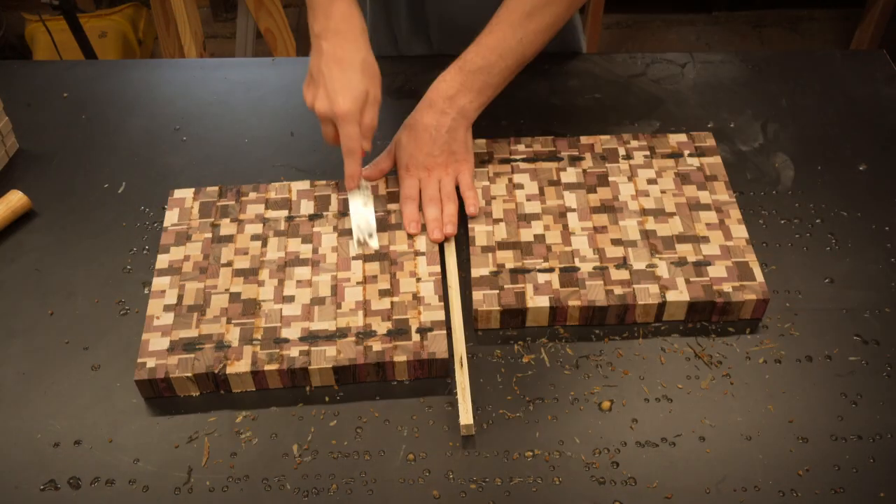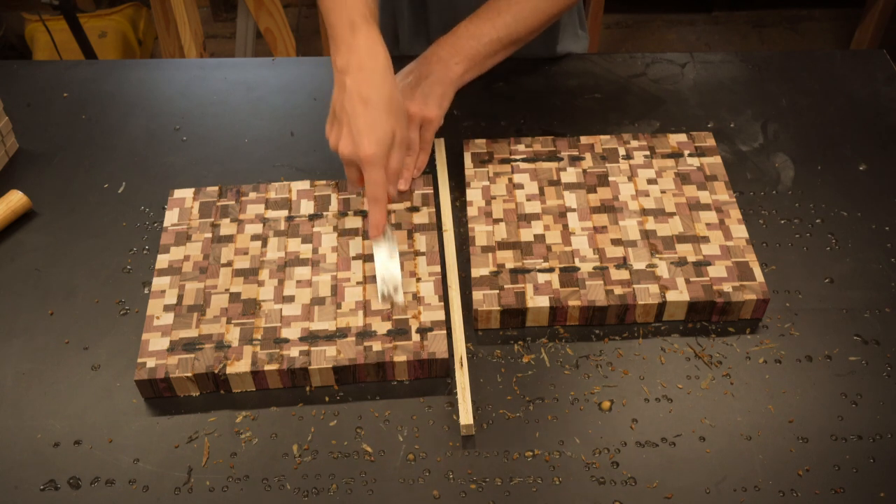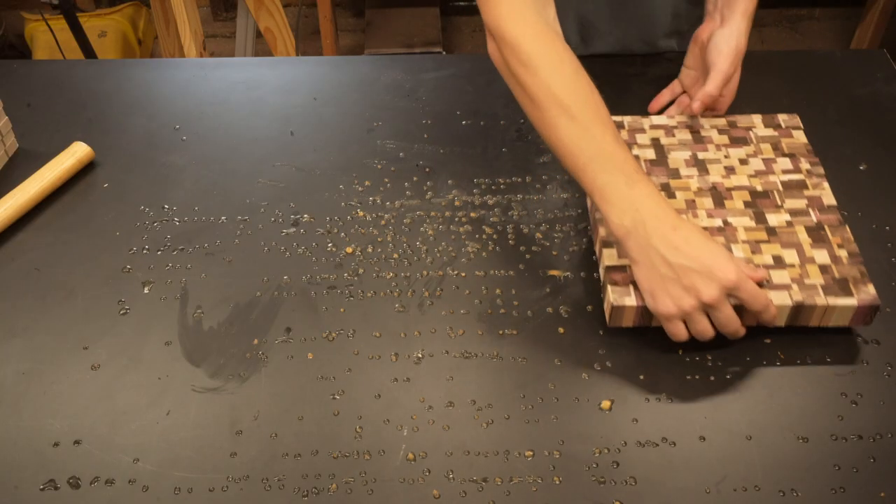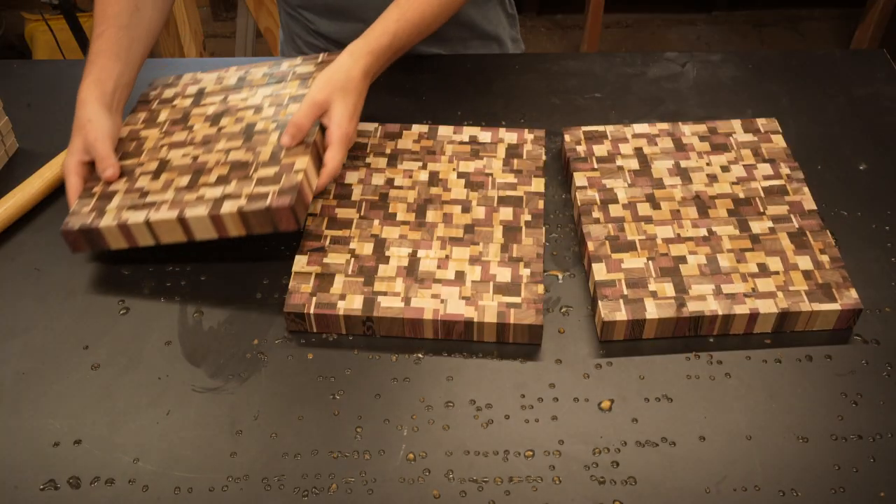You never want to run an end grain board through a planer. There's a chance it could explode and it's just not worth the risk. It's time to clean these boards up with a belt sander and get them looking nice.